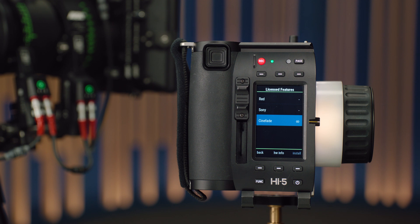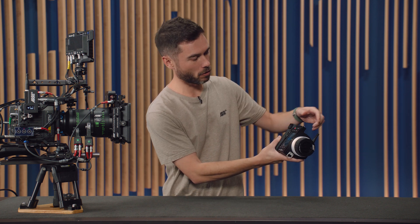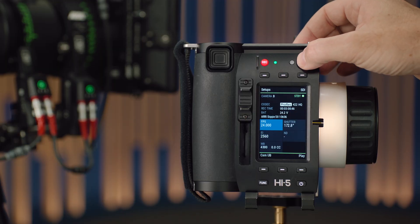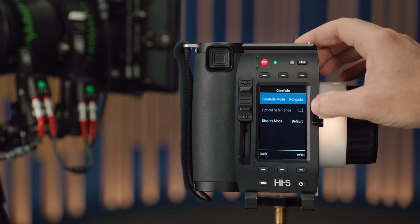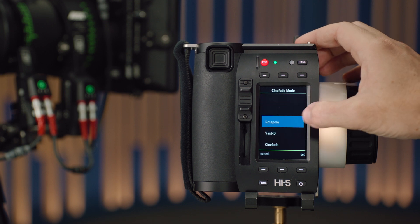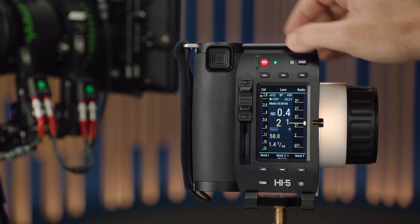Once you have the licence installed and you're connected to a Cinefade, a little menu will pop up — but it won't show up if you just have the licence installed; you need to be connected to a system with a Cinefade. Press Page to go across into the menu and you'll see the Cinefade menu. Inside, you have three options: Cinefade mode, where you can change between Rotopolar, Vari-ND, or Cinefade.